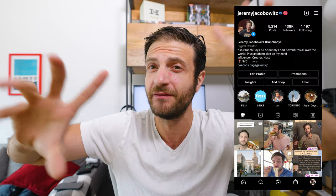Hey guys, Jeremy Jacobitz here. If you're new, welcome. If you're not new, welcome back. This is all about my food adventures all over the world. And today we're going on a little bit of a food adventure, but we're also going on a very fun adventure because I've got something so, so exciting.